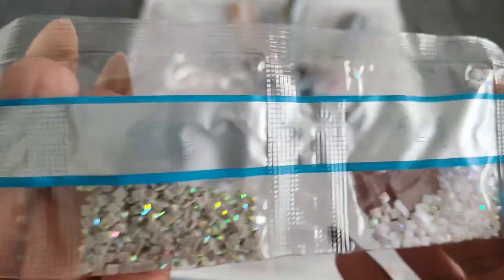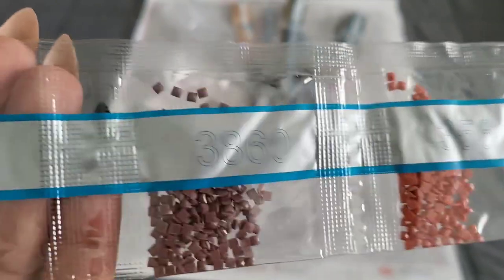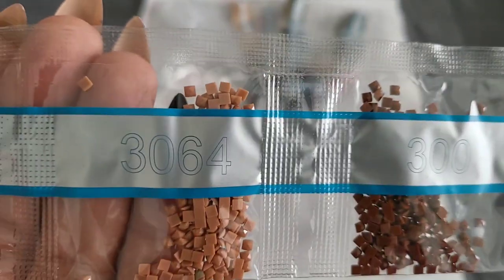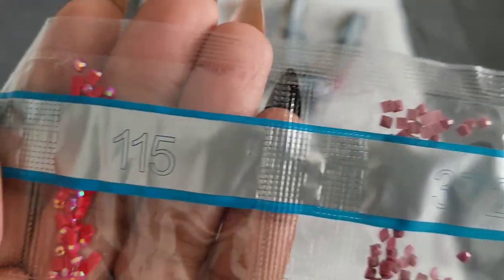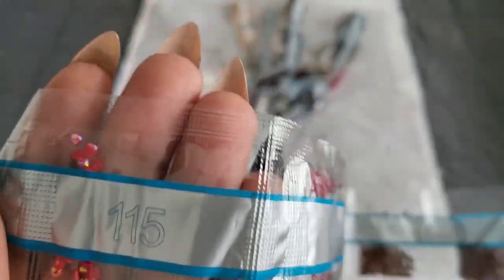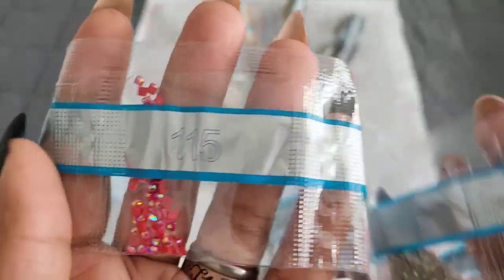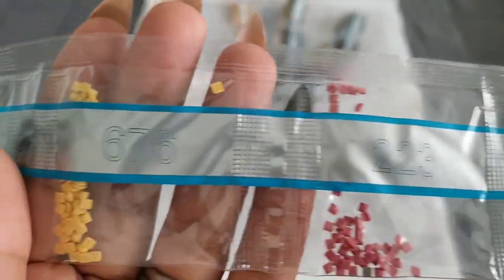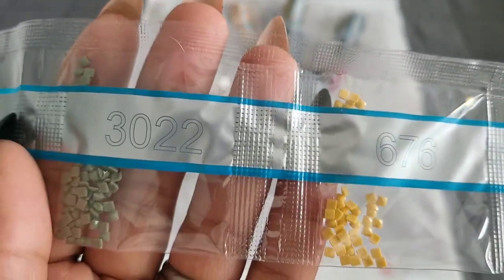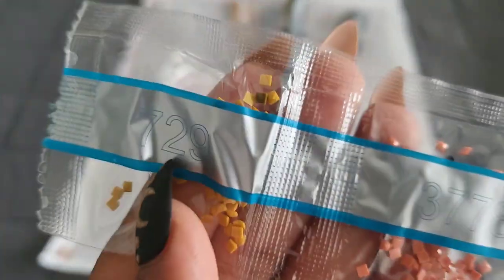So far we have two ABs. Continuing: 356, 3860, 300, 3064, 642, 3726 — and AB alert! We have a third AB. So our three ABs in this kit are 141, 109, and 115. Continuing: 223, 6476, 3022, 413, 3778, and 729. That's all the colors.